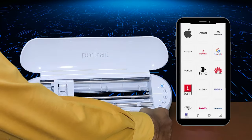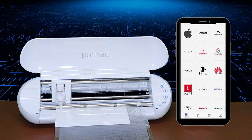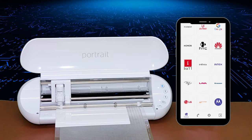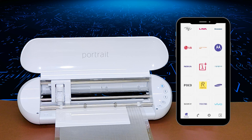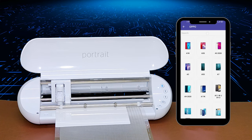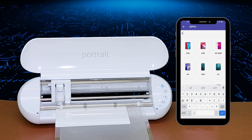First of all, we have to insert the screen protector into this machine along with the cutting mat. Then select the model which you want to cut for the screen protector. For now, we have selected the Oppo F45 template for screen protector cutting.